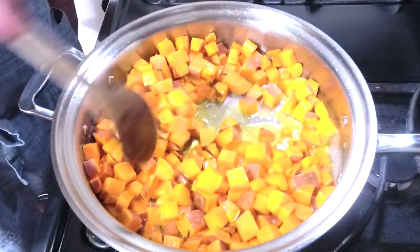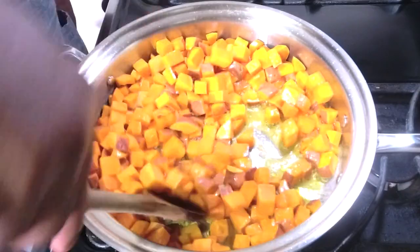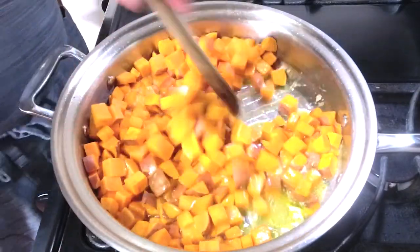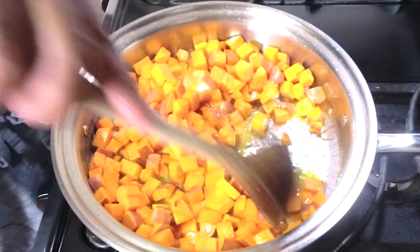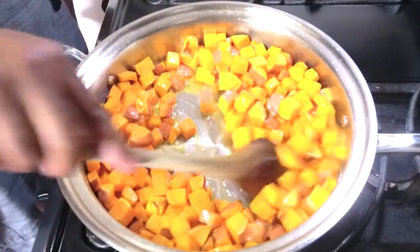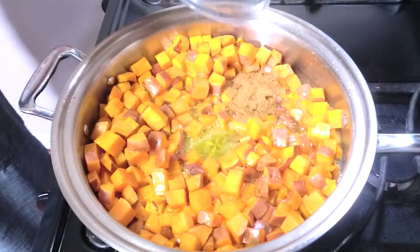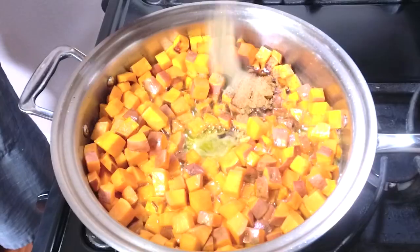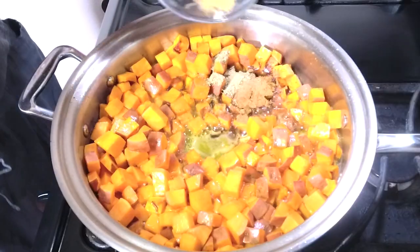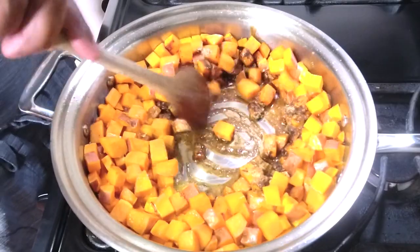The potatoes have been cooking for at least six to seven minutes and we're starting to get some caramelization. We want to get as much flavor as possible before we add the rest of the ingredients. Next we added two teaspoons of cinnamon, one teaspoon of nutmeg, another teaspoon of cardamom, and also a teaspoon of ginger. Now it's more about those warm flavors and spices.